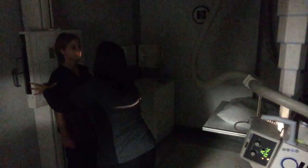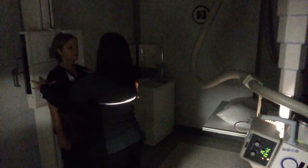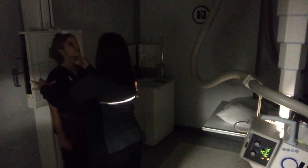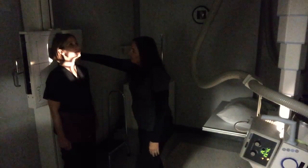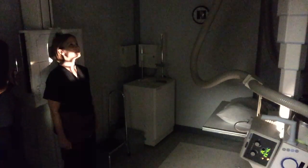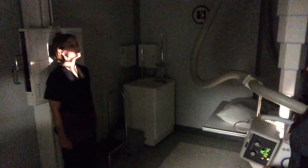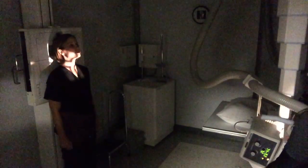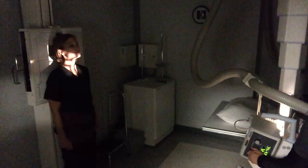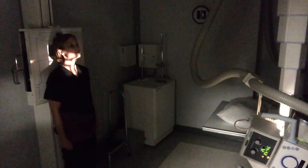I am going to scoot her to her right again. I am going to have her put her chin up — very good, giving me a nice view of exactly what I am shooting. I can see I need to raise my Bucky up a little bit behind her. Now I can collimate down a little bit top to bottom because I don't need all those ribs in my film, so I'll just bring it in a little bit. 85 kVp to expose that.